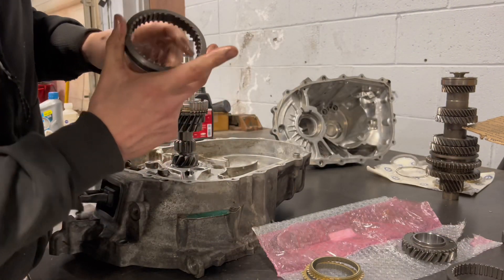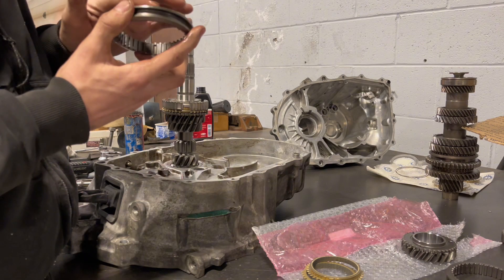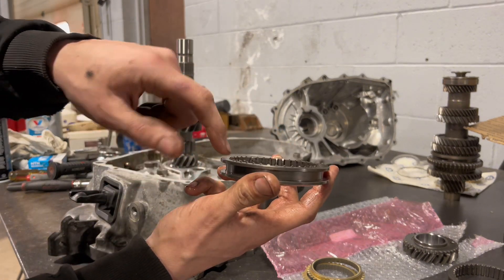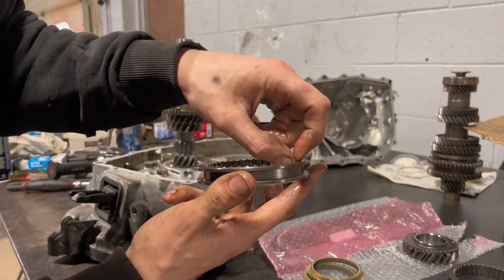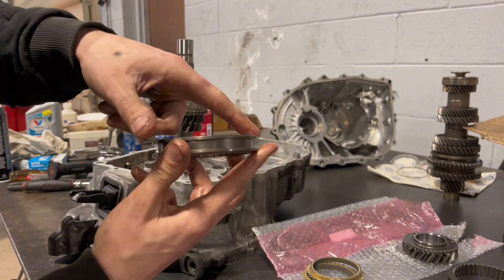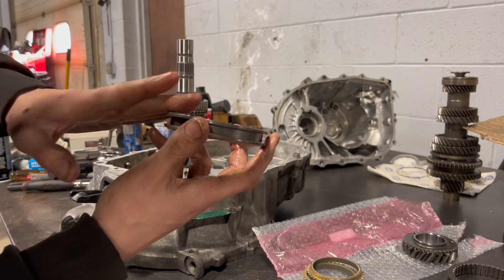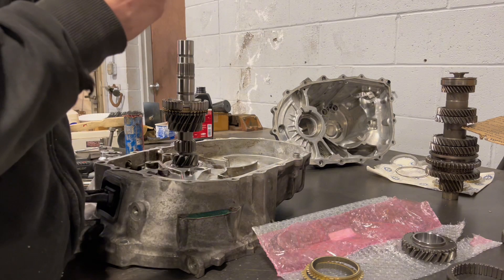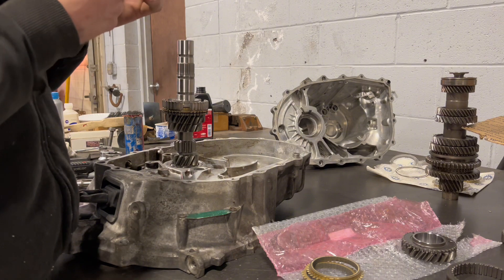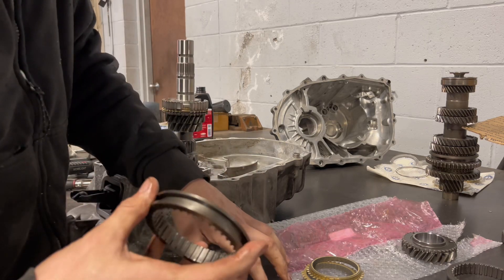Another way to tell if it's a five-speed three-four or a six-speed three-four is the six-speed has these — whatever these are where the synchro pieces are — but they're taller than the sleeve itself. Whereas on a five-speed one it sits flush with the top of it. If you put a five-speed one in a six-speed, I think you'll have problems because I've seen transmissions that pop out of fourth gear.